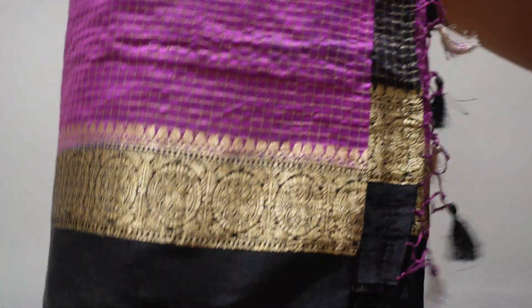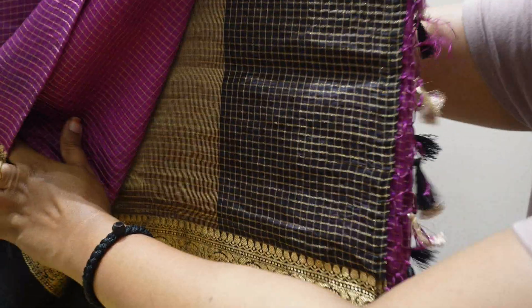This is purple with black. It's a bit classy and nice but a little different. This is a small border with checks — a black check with gold border. This is simple, about 5,000 something. It's a normal black blouse.